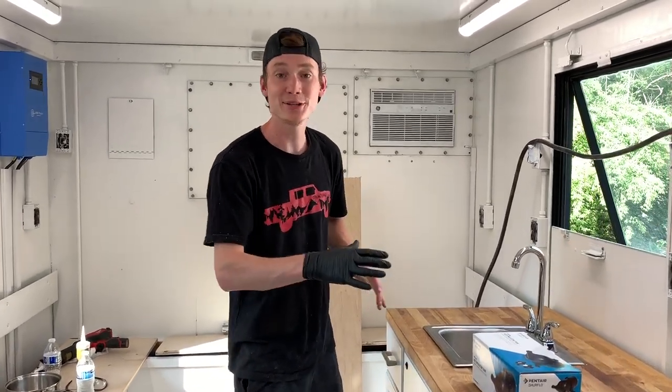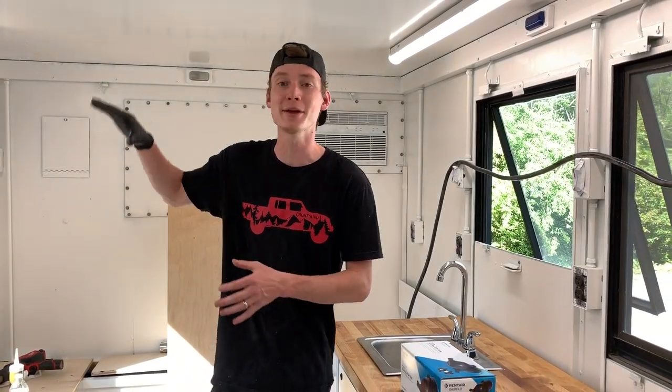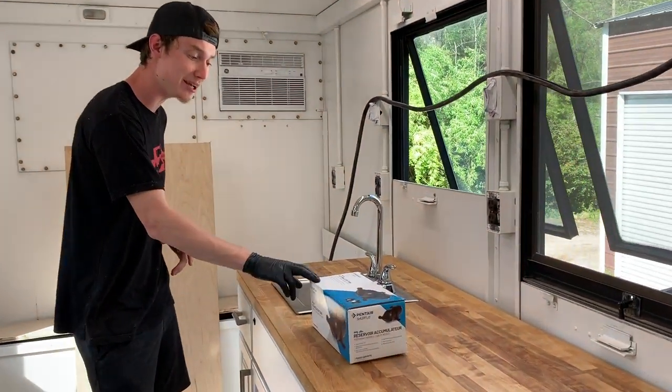We got this countertop glued in — it's going to be roughly four to six hours before it's completely cured. We did the second coat on the other countertops in the meantime. We're actually going to move on to this accumulator tank and try to install it and hopefully fix our pulsing issue.